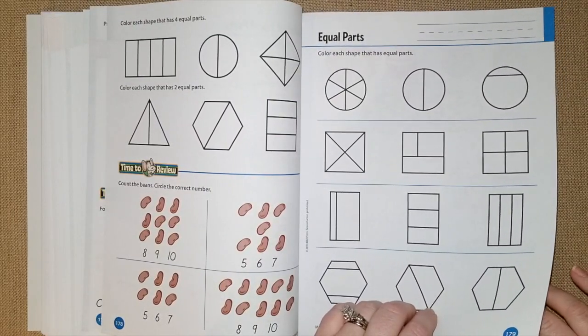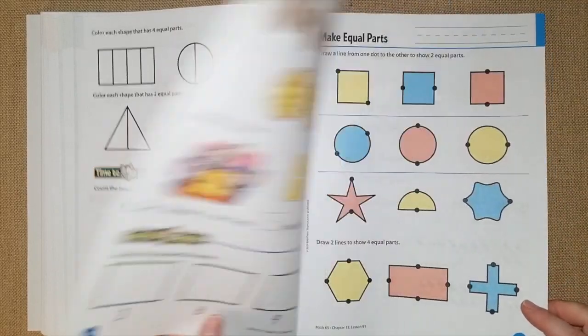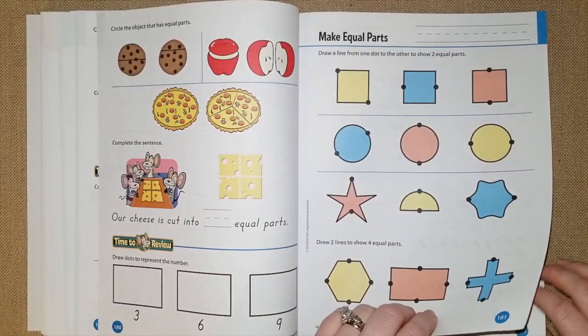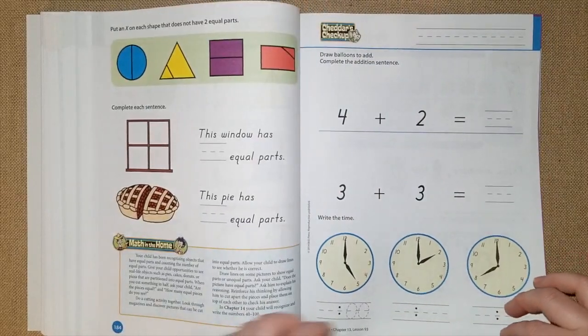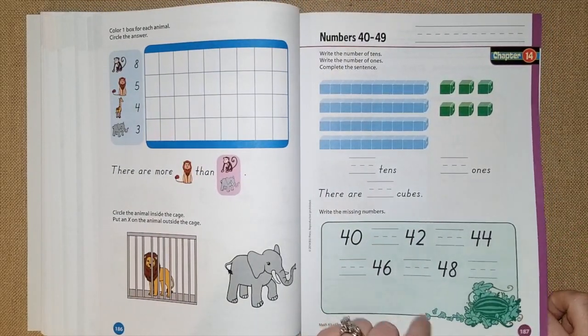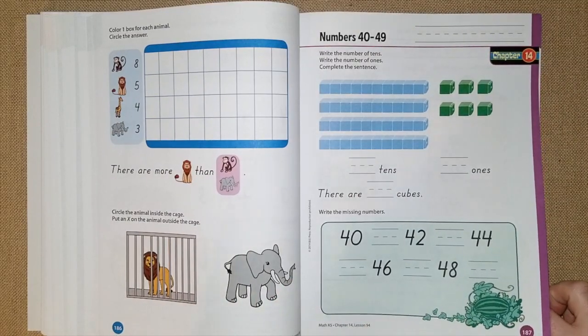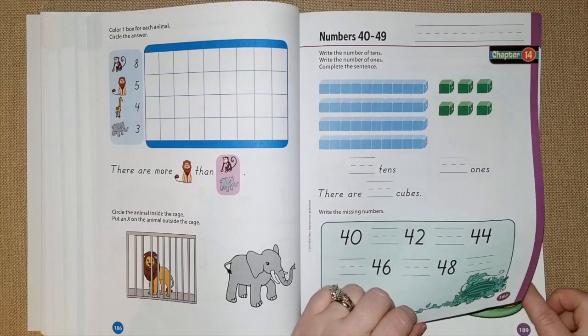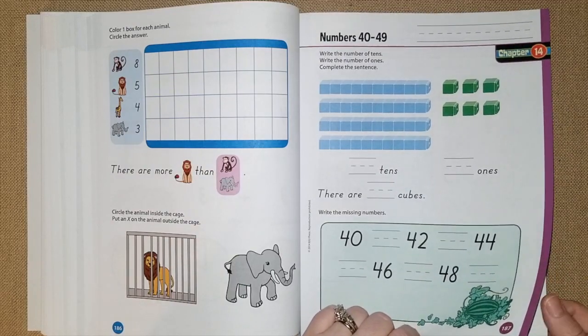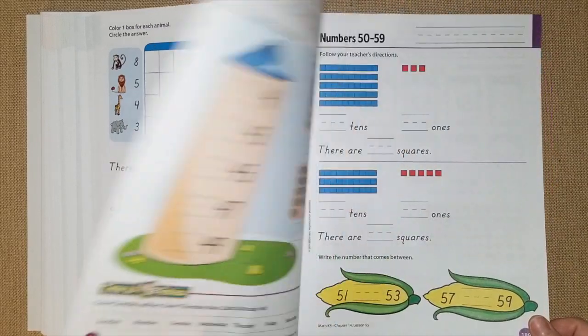They're going to color the shape that has four equal parts, color shapes that have equal parts, and draw a line from one dot to the other to make two equal parts. It's really fun and simple, not too stressful. This is just a very fun age to teach math — I had so much fun teaching my kindergartner and I'm going to miss teaching kindergarten, as this is my last kiddo in kindergarten.